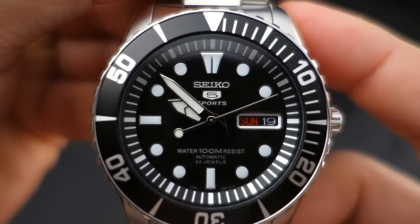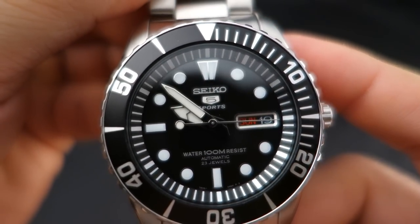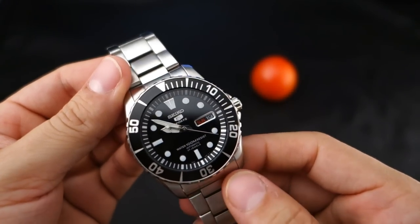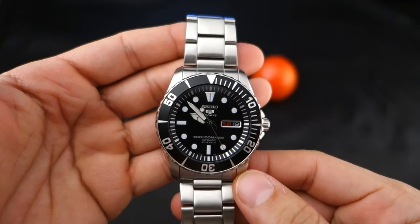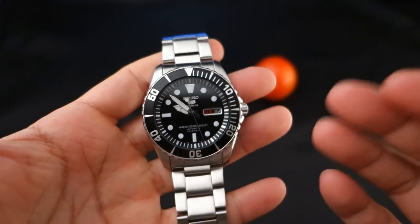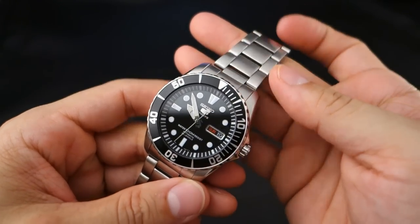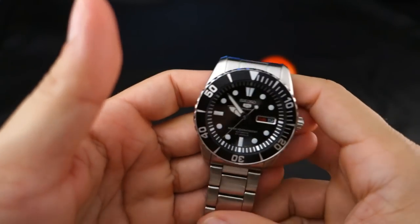Hey guys, welcome back to Minute Watch. This is the Seiko 5 Sports SNZF17K1. I like this watch — I don't love it, but I really really like it and I think it's just about perfect for the price range. Today we're going to talk about the watch, do some strap changes, check out the lume, and then discuss some other stuff.